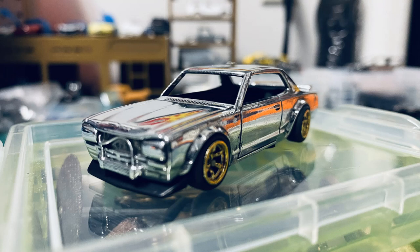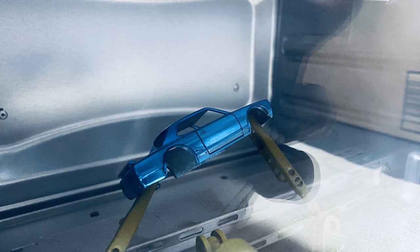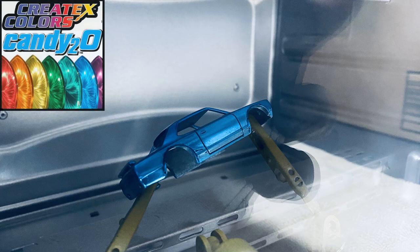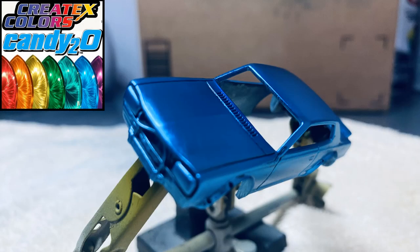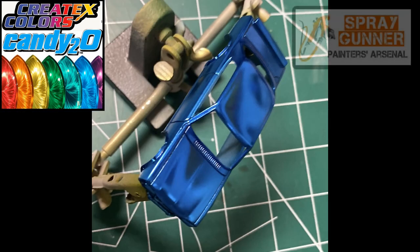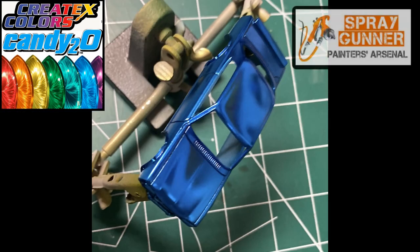What we have in here in color today is a Candy 2O — Candy 2O Marine Blue. It was used on this for the first time; I never used this Marine Blue before. I enjoyed it. It's a paint that lays so smooth. I buy all my paint products from Spray Gunners, so go check out their website — it's really cool.